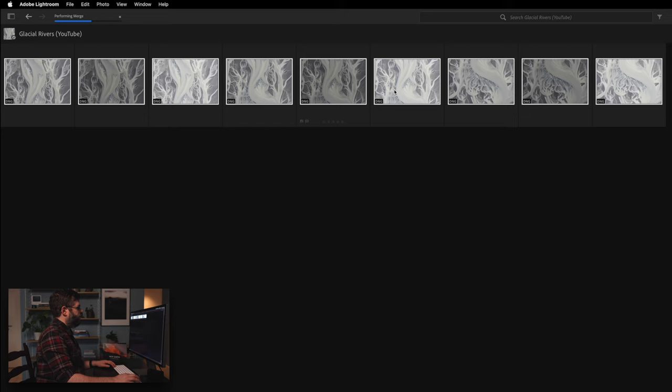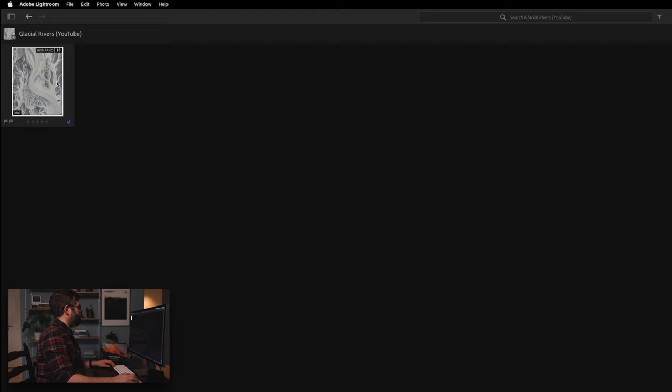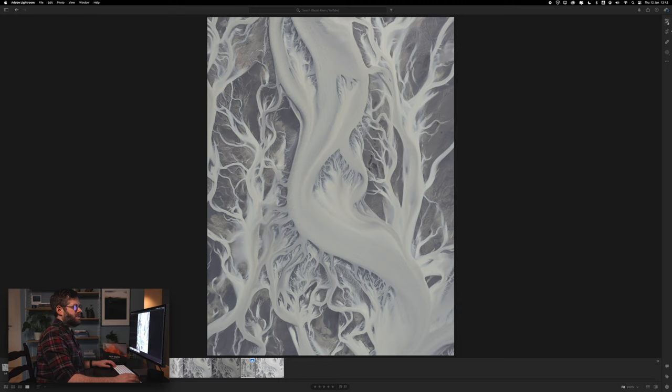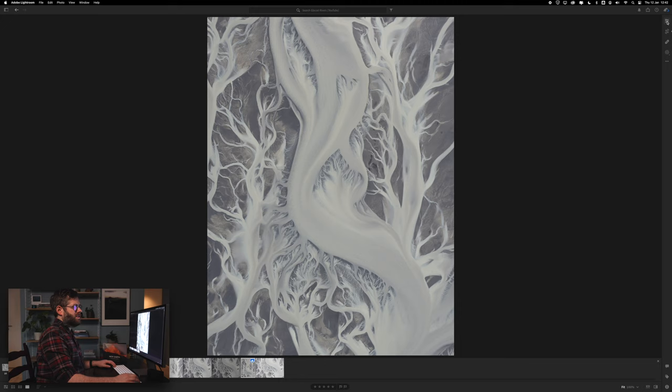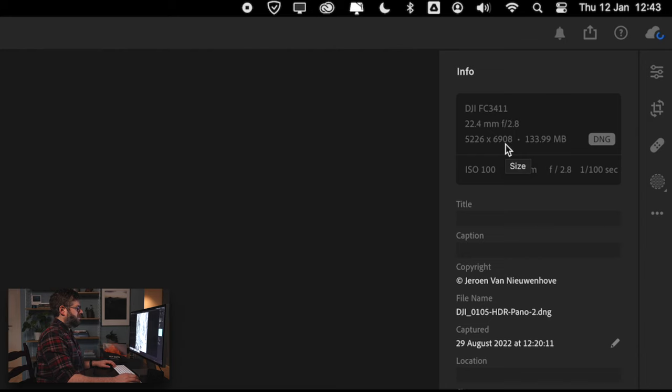Now it's going to group all nine photographs together and create one panoramic image, which will be part of this group. If you press number 10 you can see all nine images at the bottom are part of it, and there is the panorama image as the cover image for this stack. The reason I do this is because in this way I get high resolution even out of the smallest drone. If you have a Mavic Mini 3 Pro, imagine stitching together three 12 megapixel images — you get a lot better quality out of even the smallest drone.